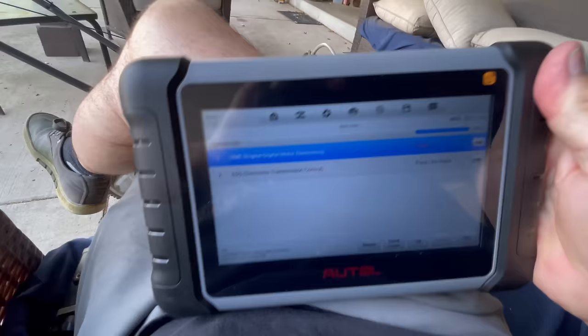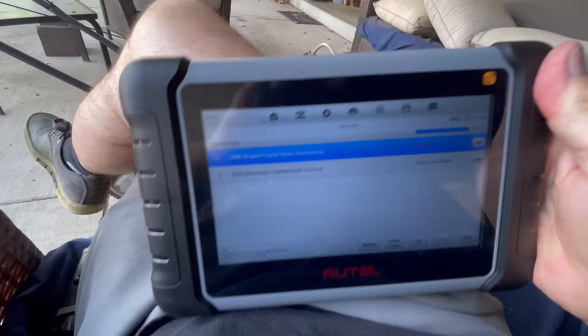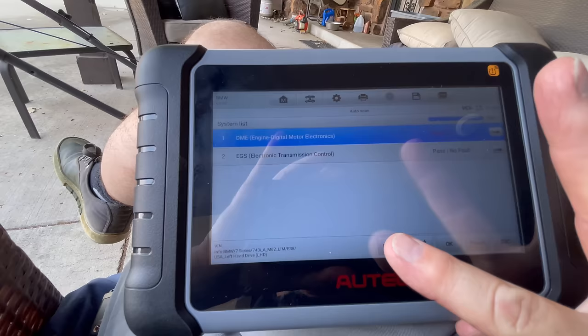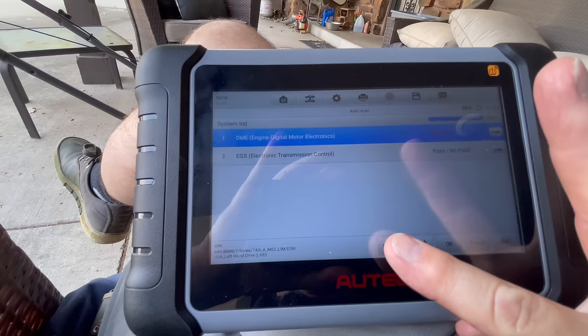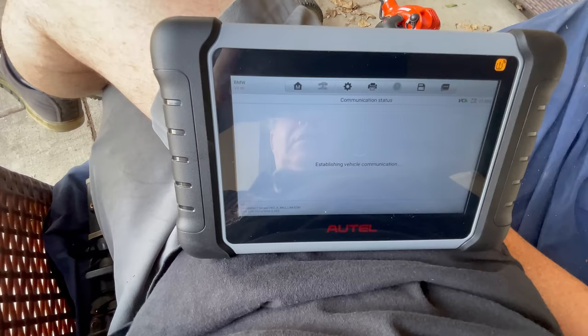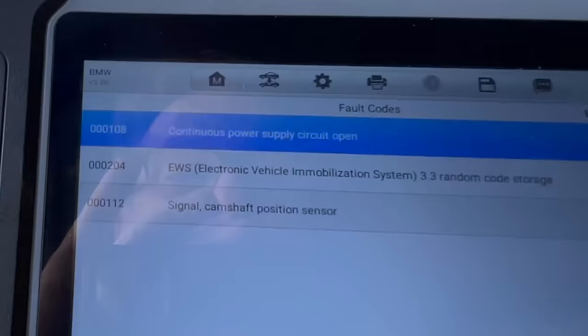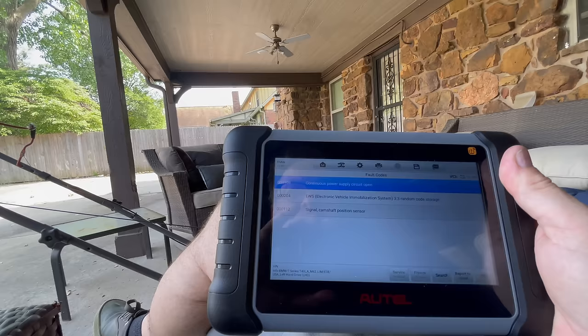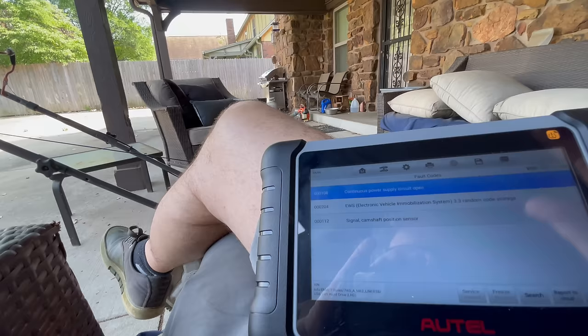This is much faster than the Benz. The verdict is in — we have three faults for the engine. I could create a report and email it to myself or a customer if I were a professional mechanic. We have a random code stored, and we have a camshaft position sensor signal code, and a continuous power supply circuit open.